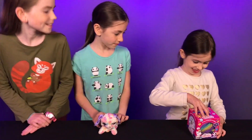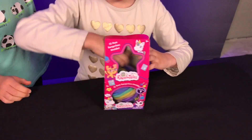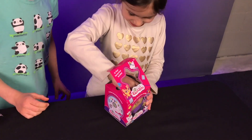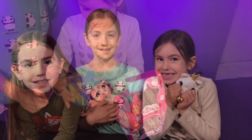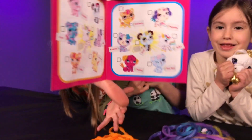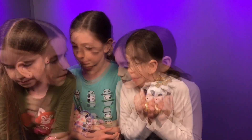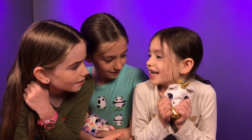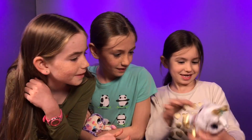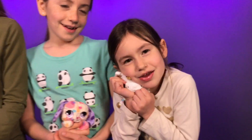All right, Ruby, do you want to see what's in your box? Yes, yes, yes! So fluffy. Let's see what her name is - Piccolo. It's rare! She's very pretty, Ruby. I love my unicorn.